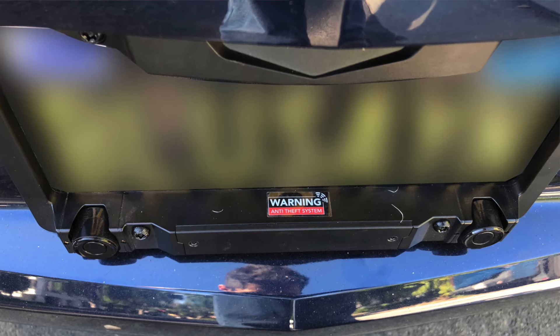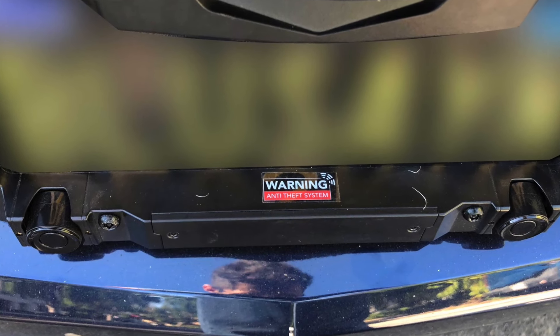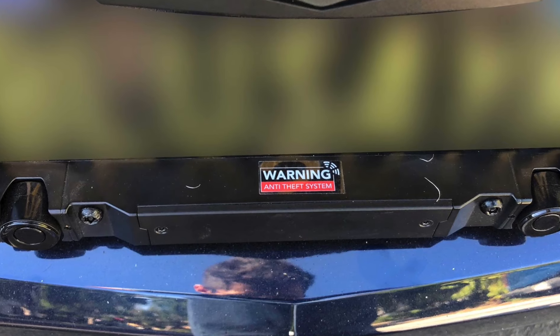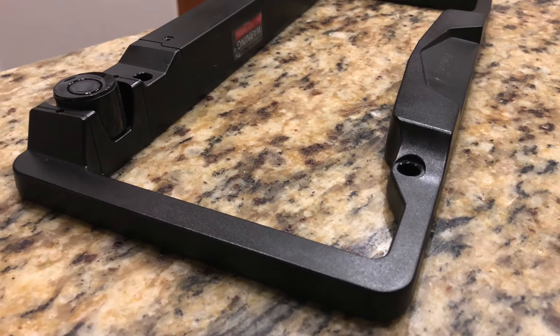If you look closely, there's a sticker on the frame saying 'anti-theft,' but in reality there aren't any such features — it's just a way to deter would-be thieves when they see that warning sticker. One real issue though: this frame is a little too bulky. So bulky, in fact, that when driving at night I noticed it's blocking the license plate lights on my vehicle. This may vary by vehicle, but I think it could be a problem — CHP or any highway patrol might pull you over thinking your license plate lights are out. I really wish they made the edges a bit more flat to let the light illuminate the plate better, though some vehicles have their lights located elsewhere, like trucks with lights on the bumper.